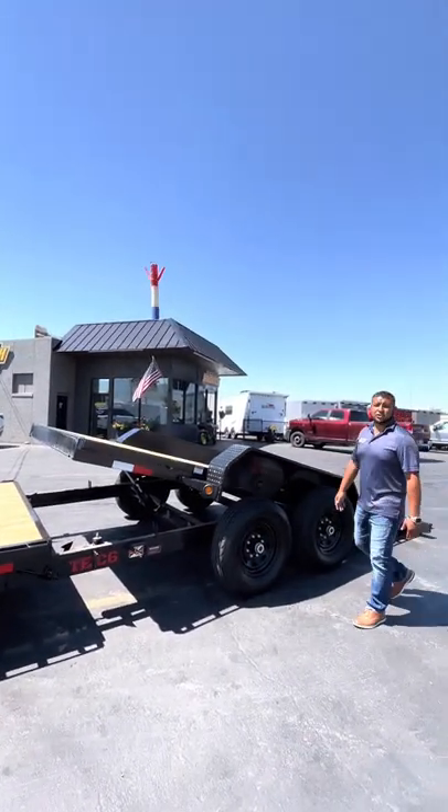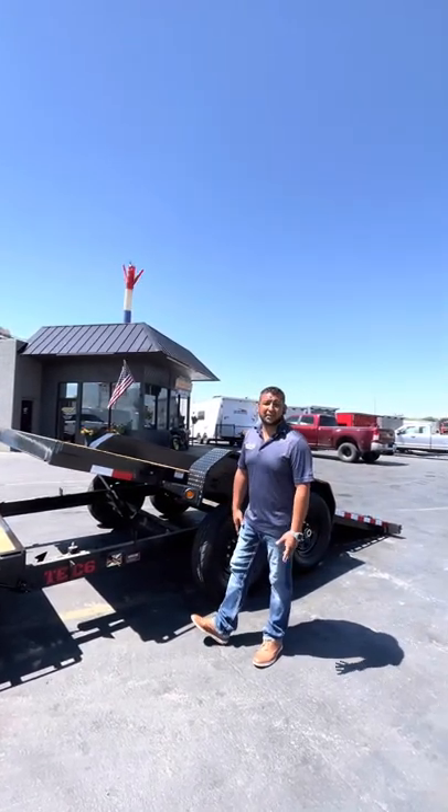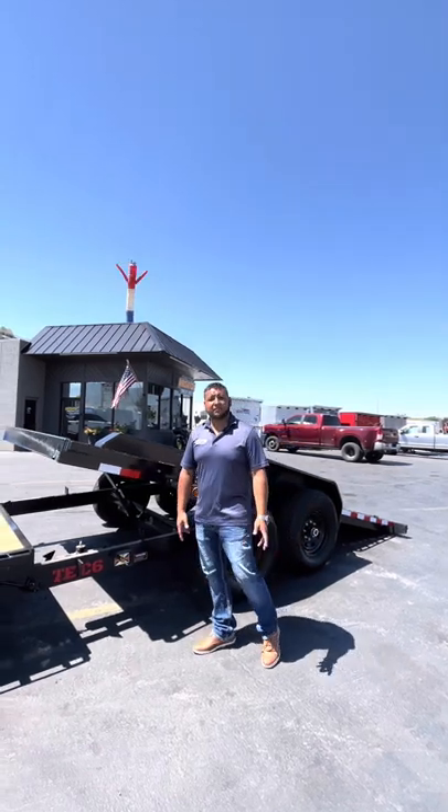We're gonna put these units on sale here shortly, so keep an eye on our website at www.wasatchtrailer.com. If you want to call us direct, it's 801-544-7575.